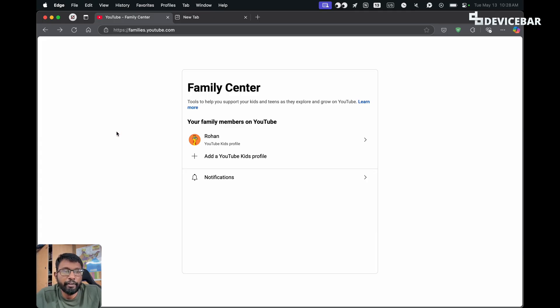Now we have to open our web browser and go to families.youtube.com and log into our associated YouTube or Google account. It will open this family center page where we can see our family members on YouTube.